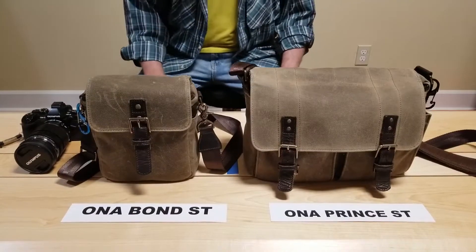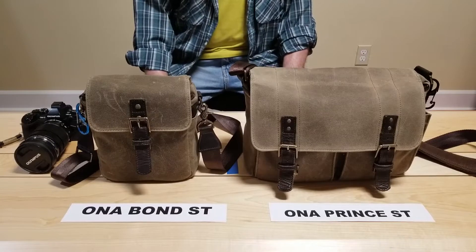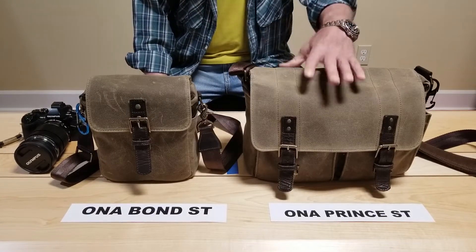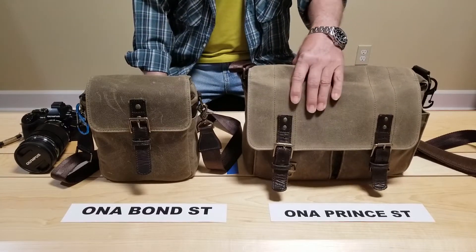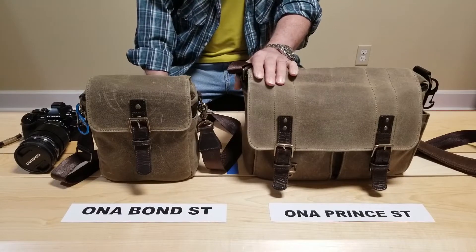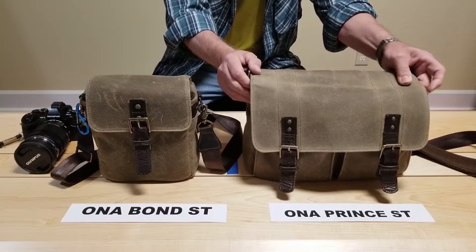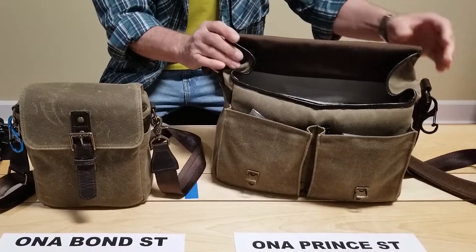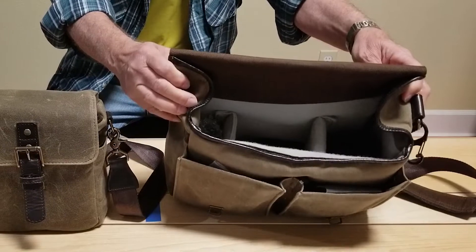Hello, my name is Mike Molinaro. Today I want to talk about these two ONA camera bags that I own. The first one I bought was the ONA Print Street. Both of these bags are great bags. They have great construction, a lot of great details, and they've afforded me everything I needed in a camera bag. They're both made out of waterproof or wax canvas and they both have adjustable compartments.